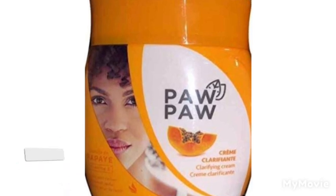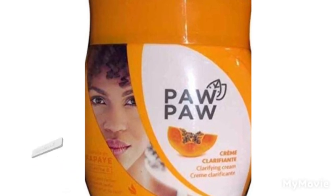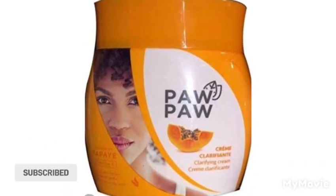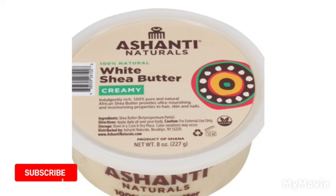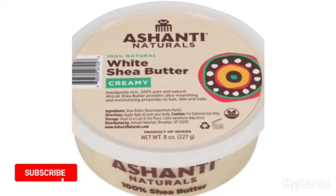Papa Lightning cream reduces dark spots and it helps to smooth skin texture, so you can try out this jar cream. Also, the Ashanti Natural White hair butter — it is a good brand you can use.